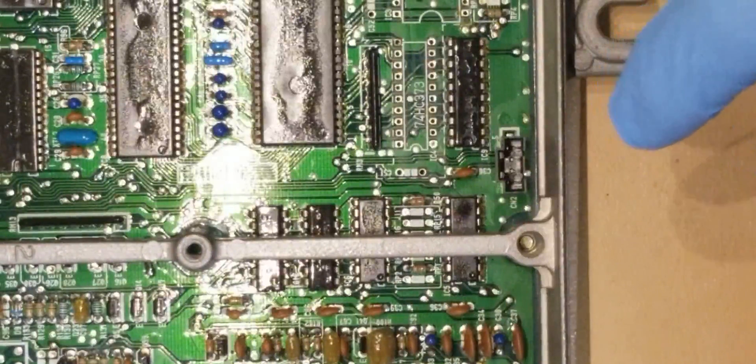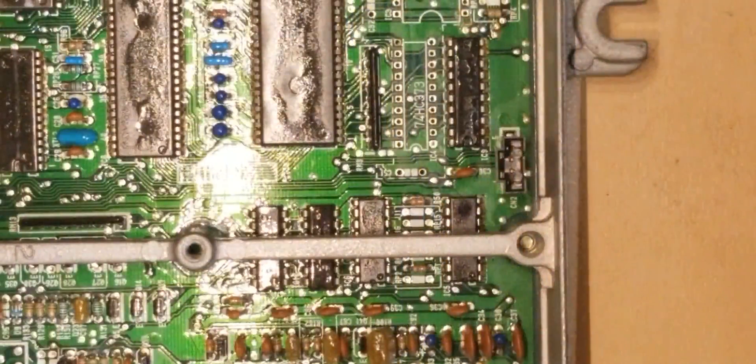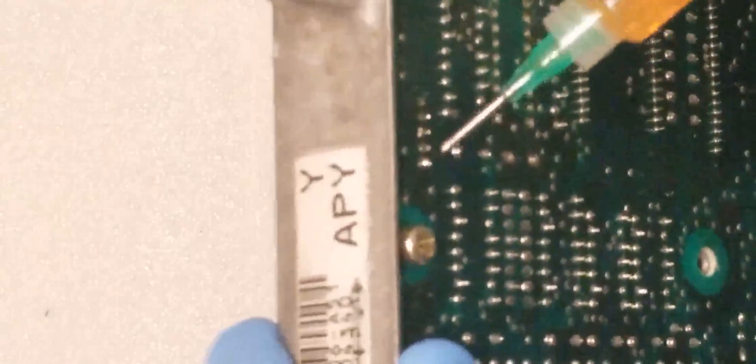Now that we have the CN2 datalogging port in, let's move on to the smaller components like the C51 and C52, which are the 0.1 microfarad conditioning capacitors. Make sure you always put a little flux on the tips of all your solder joints. Make sure that all the solder is flowing neatly and nicely, and all your joints end up looking phenomenal.